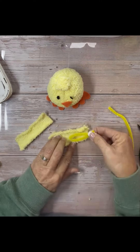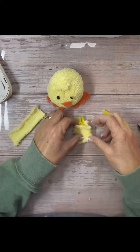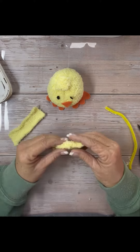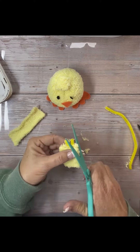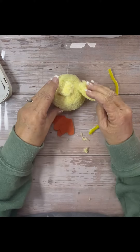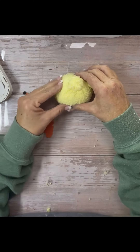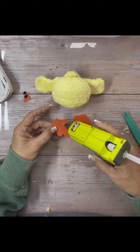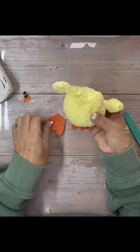For the wings, I just cut two pieces of the sock and put a pipe cleaner inside so that I could bend and shape them. I cut them to shape and trimmed the ends of the pipe cleaner off, then glued them to the side of his little body. I glued everything together, put his feet on, his little beak, and his eyes.